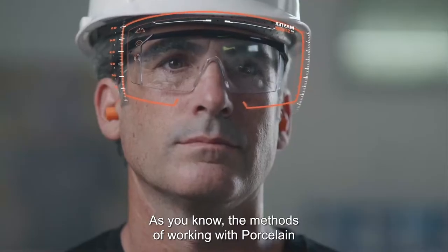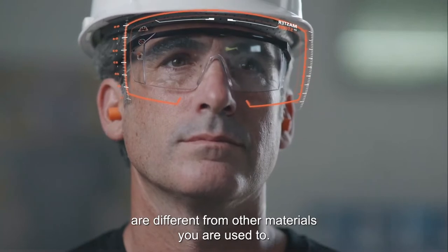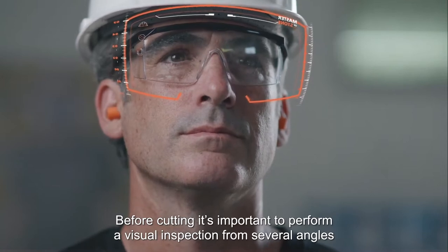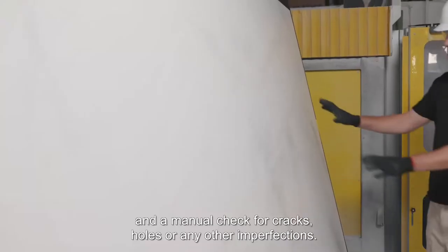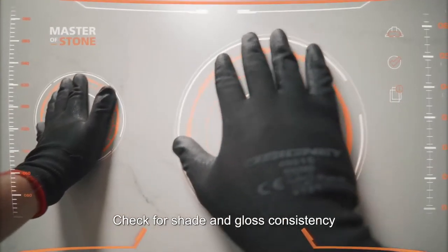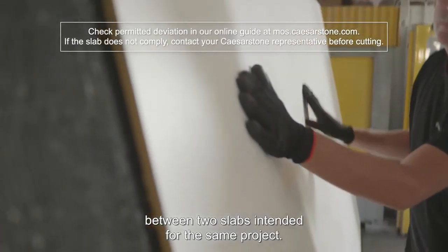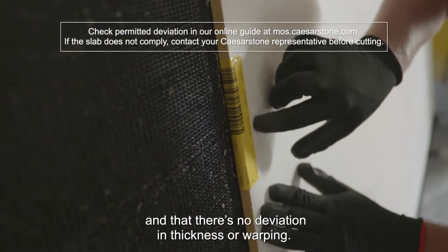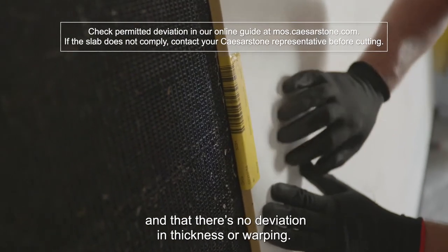As you know, the methods of working with porcelain are different from other materials you are used to. Before cutting, it's important to perform a visual inspection from several angles and a manual check for cracks, holes, or any other imperfections. Check for shade and gloss consistency between two slabs intended for the same project. Ensure that the slabs are from the same batch and that there's no deviation in thickness or warping.